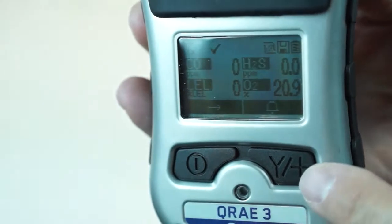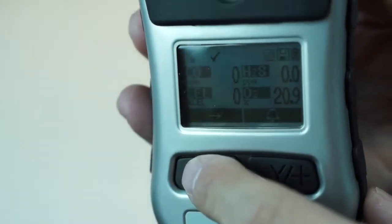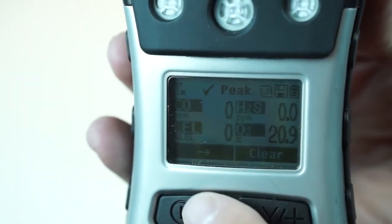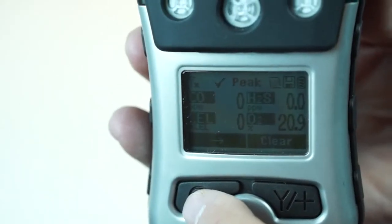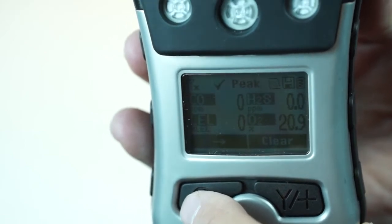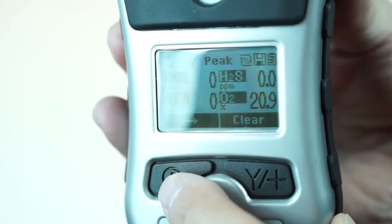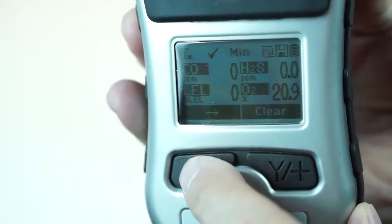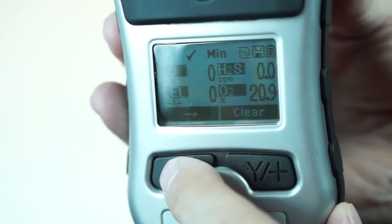To see your peak readings, all we have to do is hit the mode key and you can see my display turned to peak. This will give you the highest readings of your gas sensor since you've turned it on. This gets reset when you turn the unit off and turn back on. However, the data logger does record that — it is not affected by turning it on and off. Hitting again, you will see the minimums — the lowest level.